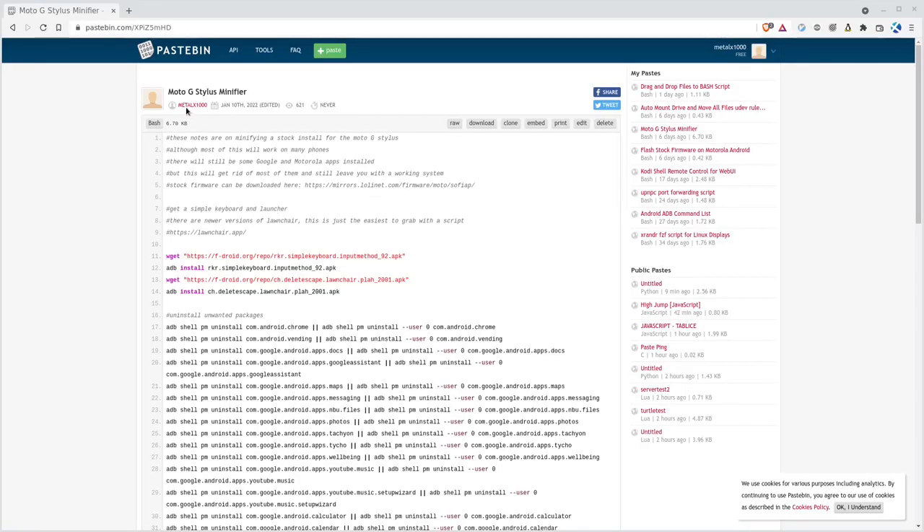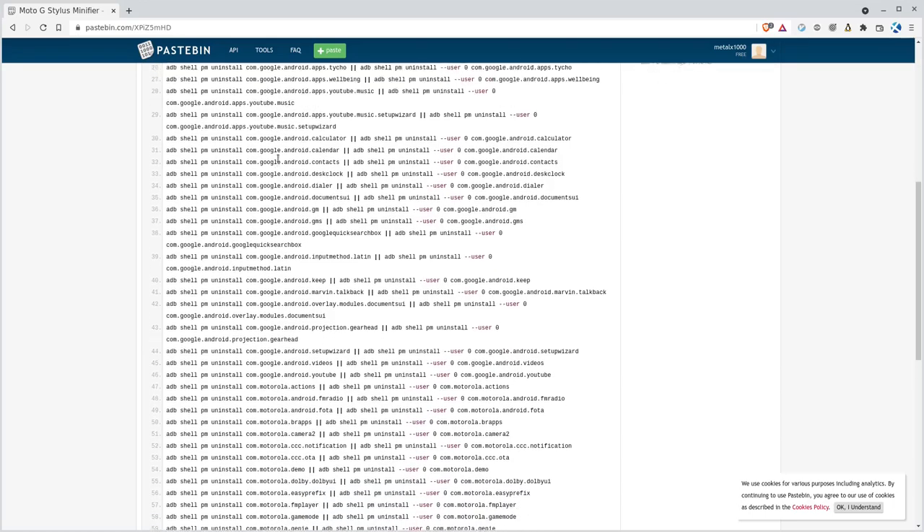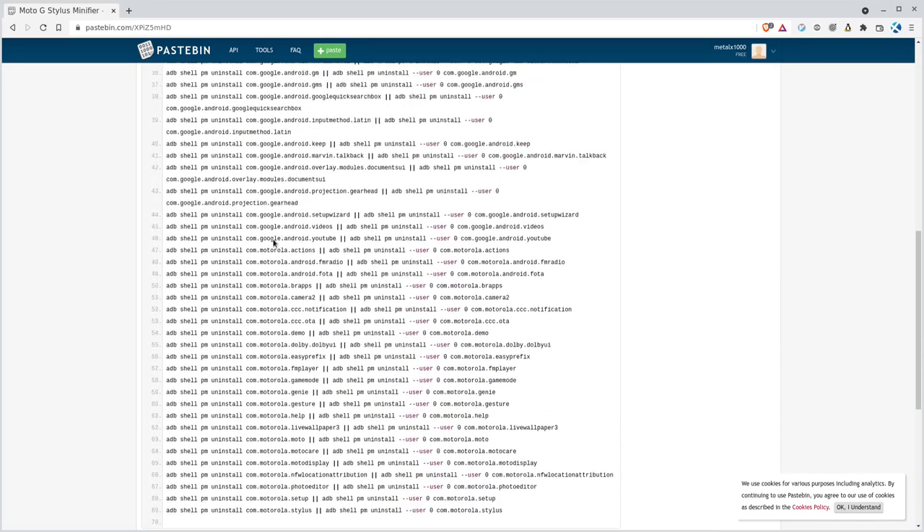I'm going to show you the basic concept and then show you the Pastebin where I have a list of files for this particular phone where I remove most of the Google and Motorola applications that are pre-installed. There will still be some left but we'll talk about that at the end. Here are my notes — I called them the Moto G Stylus Minifier — and you can see I'm basically just removing a whole bunch of things that have the name Google or Motorola in them.